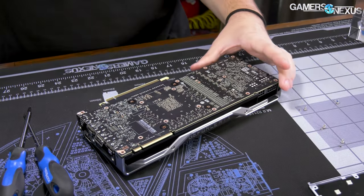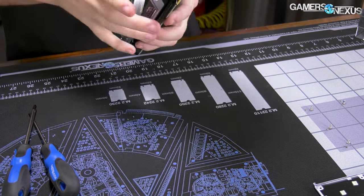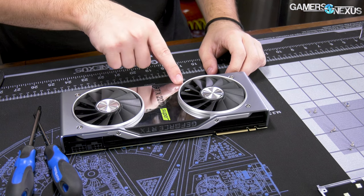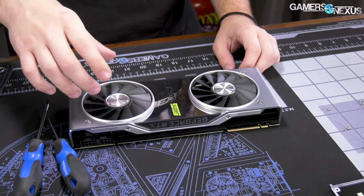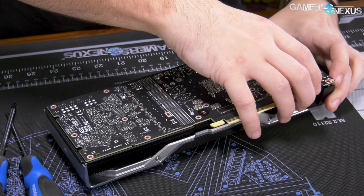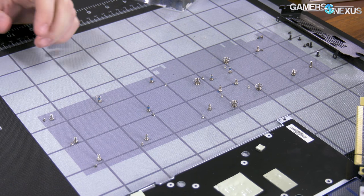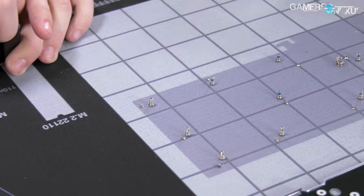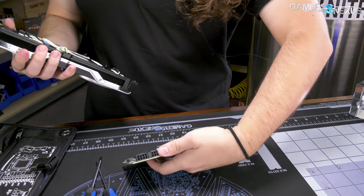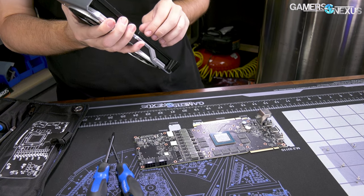So if you wanted to water block this card, this is the process you'd follow. Taking this thing apart really sucks if it's the same as previously — the original involved an adhesive holding it in. Replacing the fans would be a terrible experience, but replacing the cooler isn't so bad — it's only this many screws. First time you do it you might spend half an hour, but it takes about five minutes once you know what you're doing. Same connector as previously.